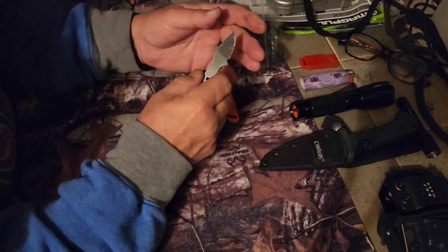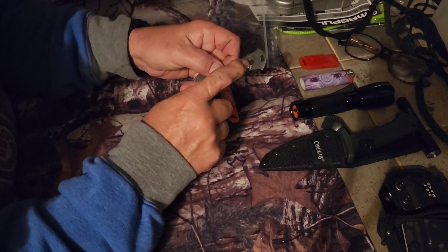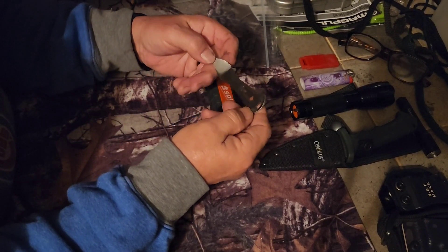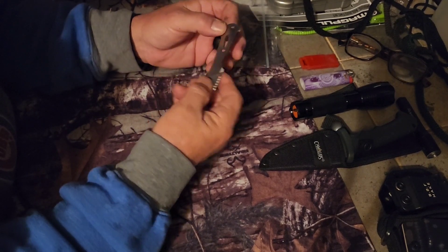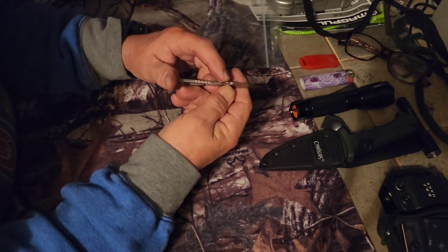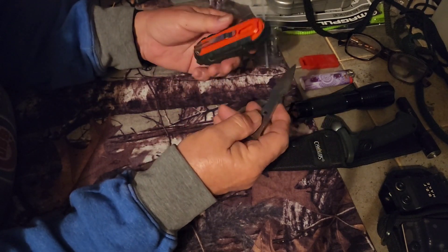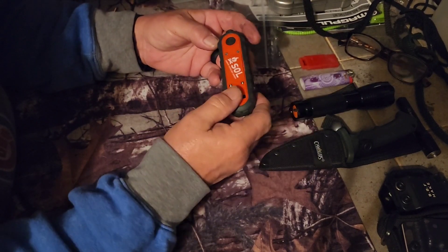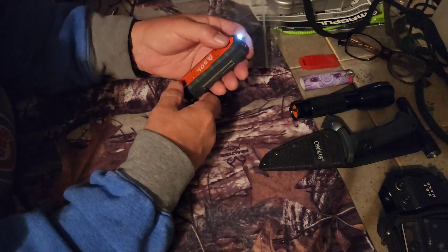And a small blade. The blade is just one hundred percent stainless — I've tried to sharpen it; it's sharp enough to cut yourself in an accident. It's got some little wrenches and a flathead screwdriver right down here — very barely usable stuff.